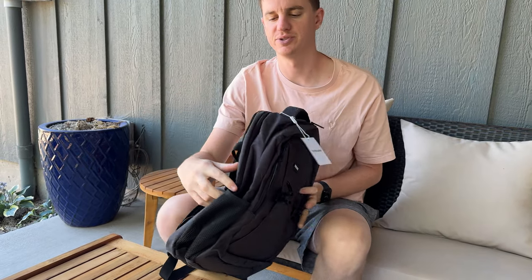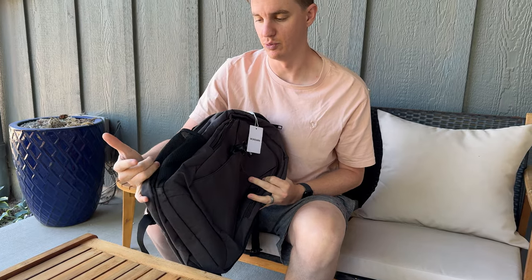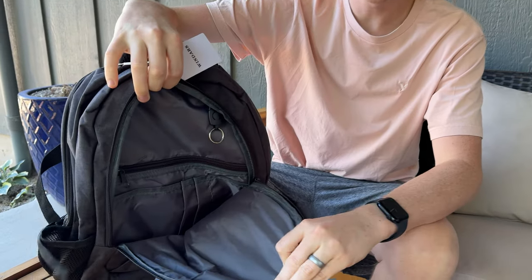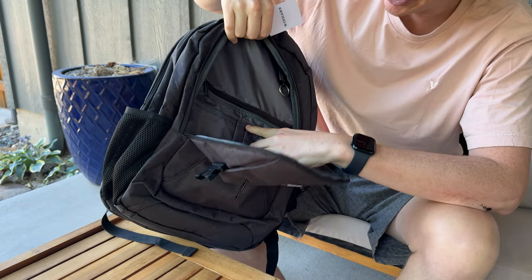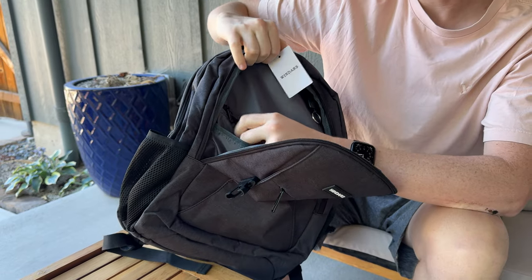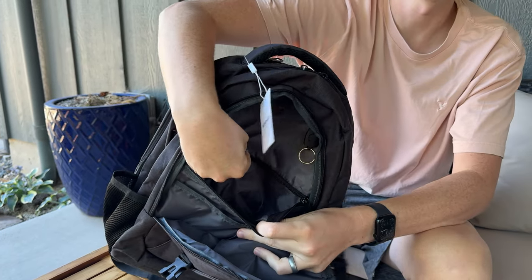There are these buckles that go around the side if you want to strap like a tripod onto the side or a really large water bottle. And then you have this zipper compartment here on the front, which is quite large and has a spot for pens, just a little pouch here and a zipper compartment where you can put other items.